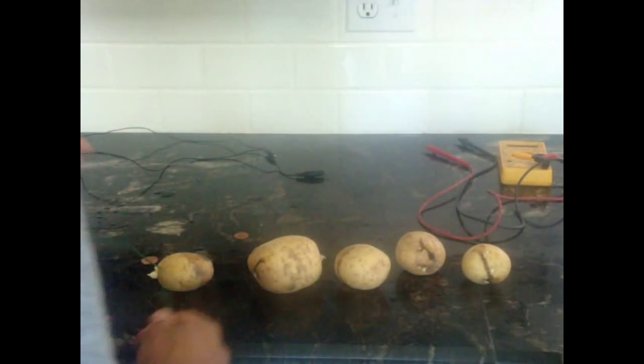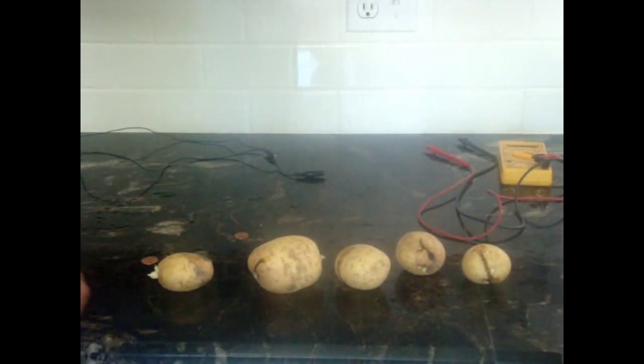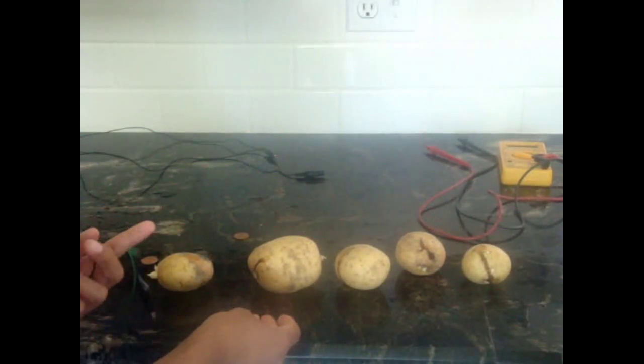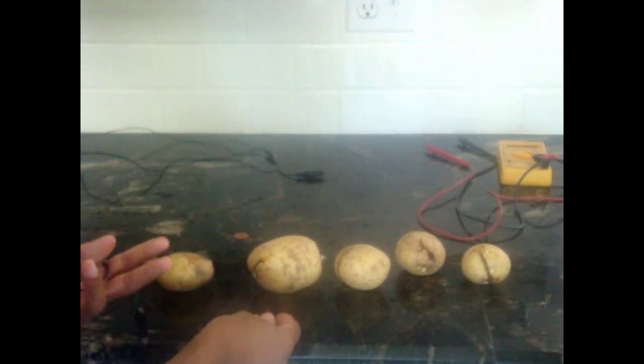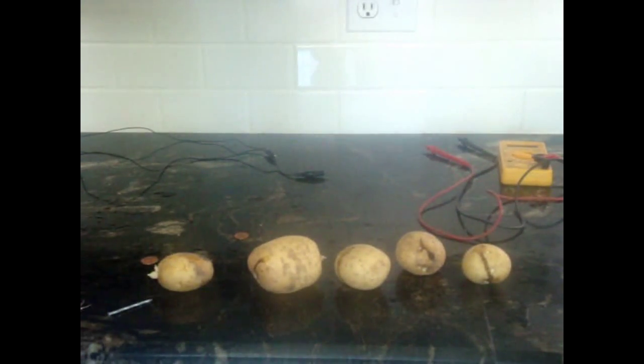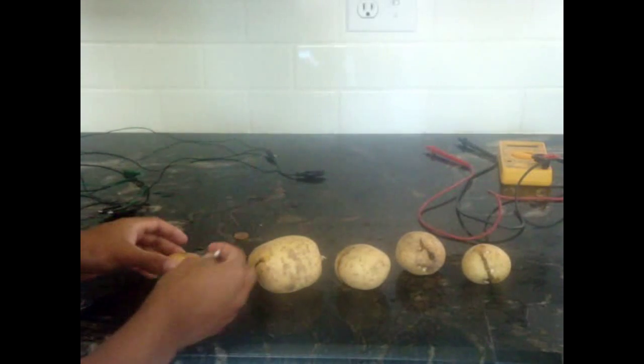We'll also light an LED up with this, and for an LED you need about three potatoes. I tried using some potatoes that smelled bad and were going bad, just because there's no point in wasting a good potato, right? Because you can't eat this after you've done it.